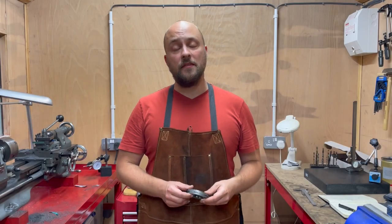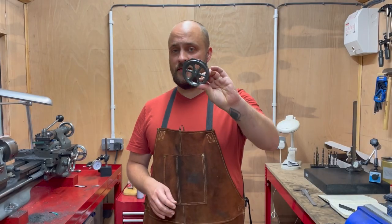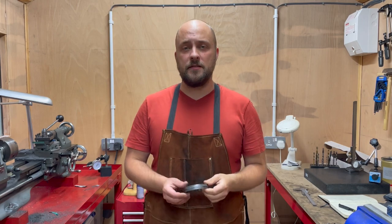Hello and welcome to the workshop. In this video we're going to turn this into the finished flywheel for the Stuart 10V.